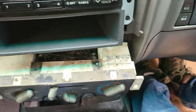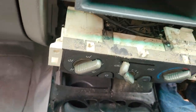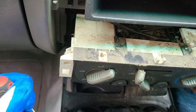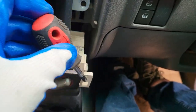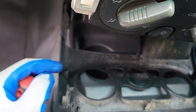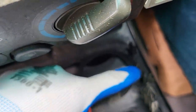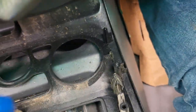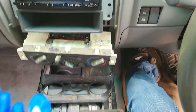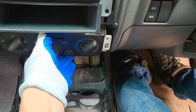At this point, look on the side — there will be one screw that you need to unscrew. Do the same on the other side. The screws are holding the panel at those points on each side. After that, the bottom can slide out, and the air conditioner control stays in place.